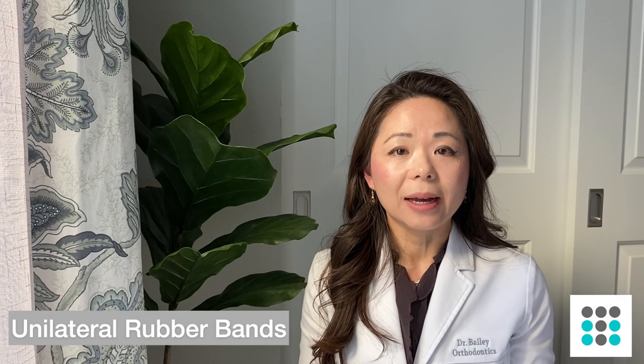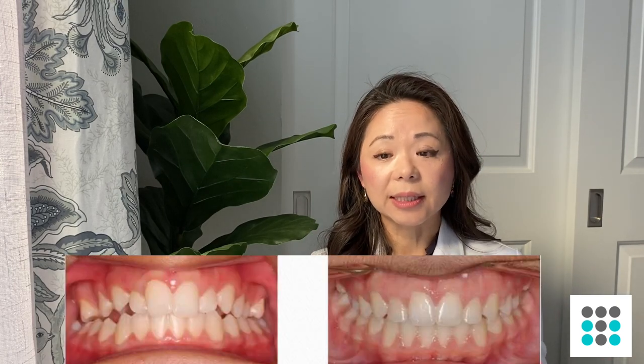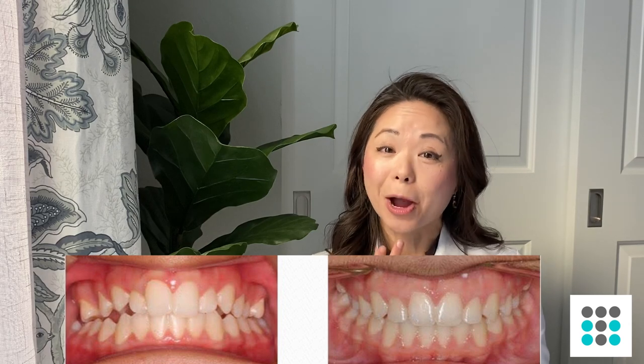Some patients are only wearing rubber bands on one side, or maybe they're wearing a class two or class three on one side but then doing a triangle on the other side. That means the side you're wearing a class two or class three, your bite is off on that side; on the side that is already ideal, you're maintaining it with a triangle or delta rubber band. Some patients wear class two on one side and class three on the other side, which is usually used to correct the dental midline — the center line between your upper two front incisors and your bottom two front incisors.